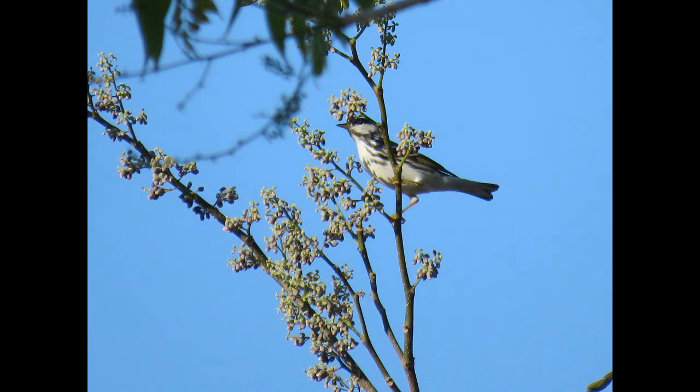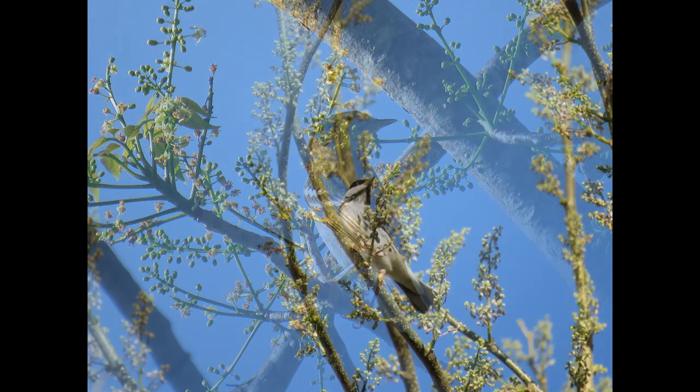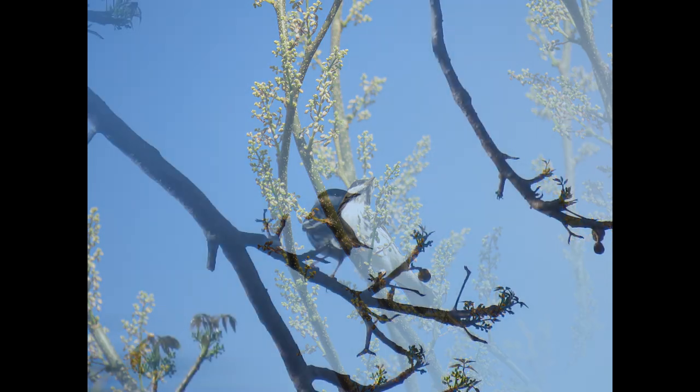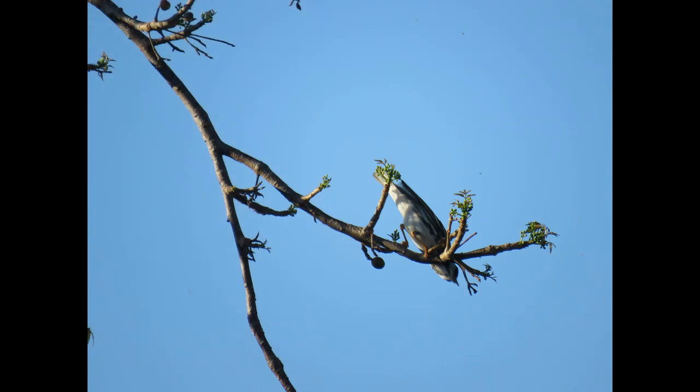When they head back north for the summer for nesting, they'll use a cup of twigs and lichen placed fairly high in the limb of a conifer, on a flat portion of the limb.